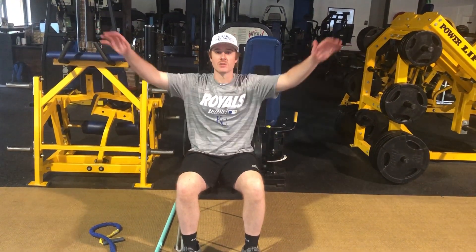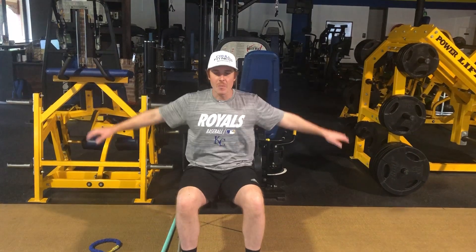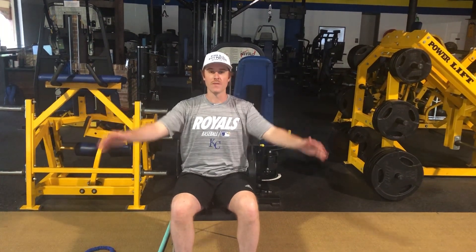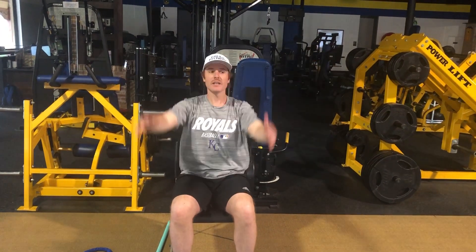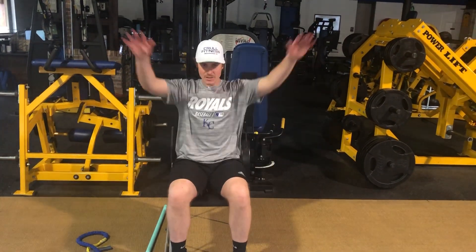First thing we're going to start off with, we're going to do circles — small circles. We'll go 10 reps going forward and then 10 reps going backwards. Once you get the small circles done, we're going to go forward with big circles — 10 reps forward and then 10 reps backwards.